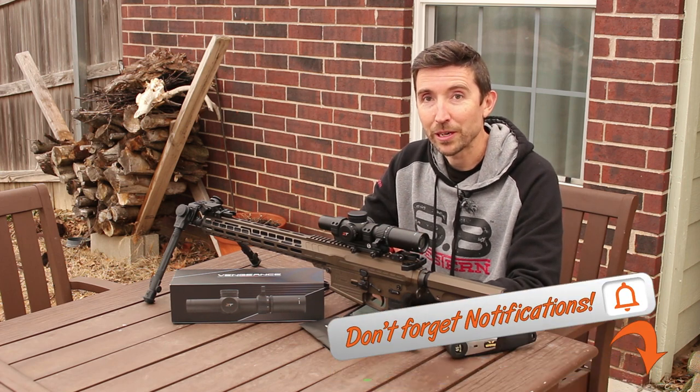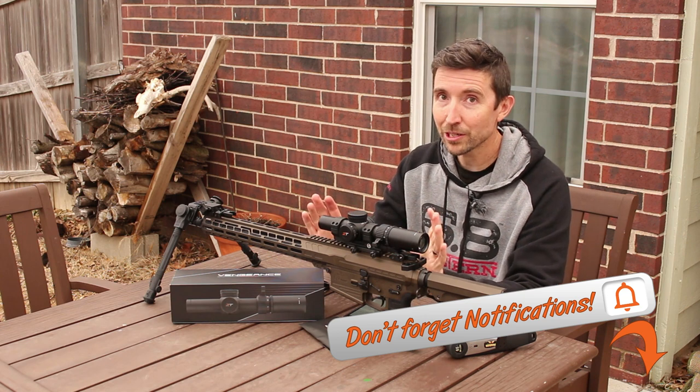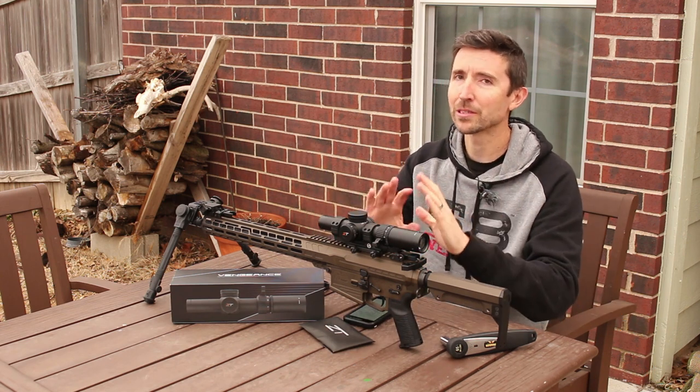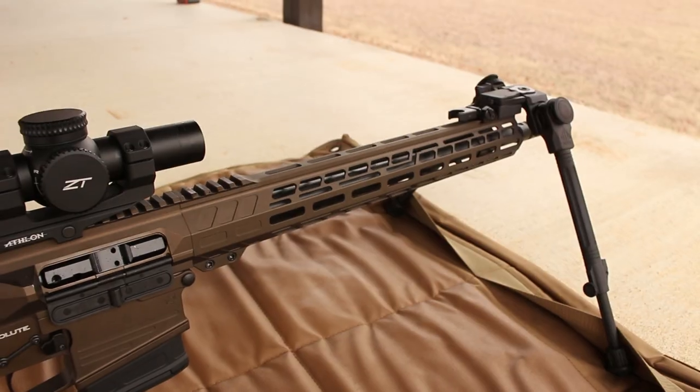Howdy y'all. Welcome back to The Social Regressive, your home for optics reviews and advice. We've had no shortage in the catalogs or out on the range with LPVOs — there are tons of them out there, and every manufacturer is making one. So what makes the ZeroTech different?